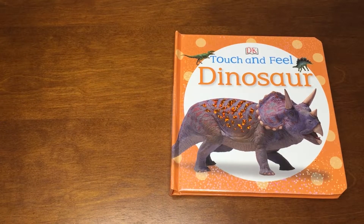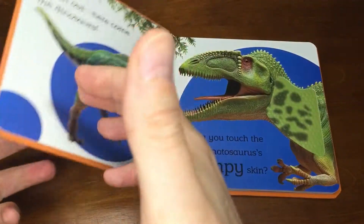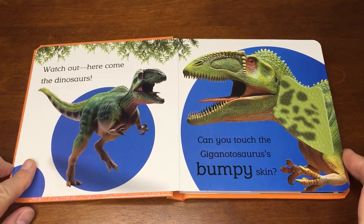Touch and feel dinosaurs. Watch out, here come the dinosaurs.